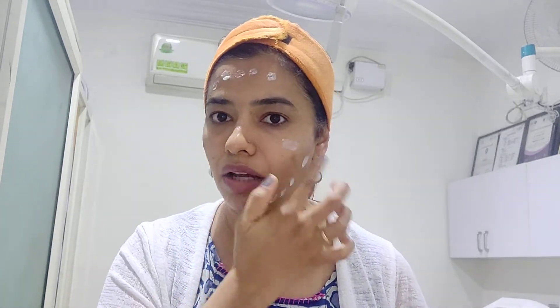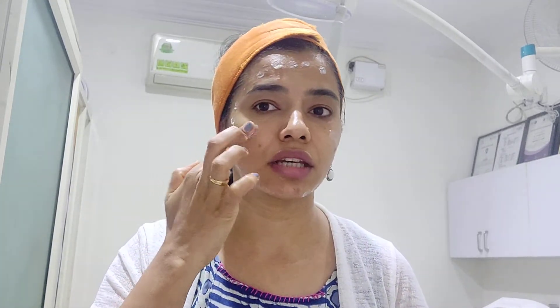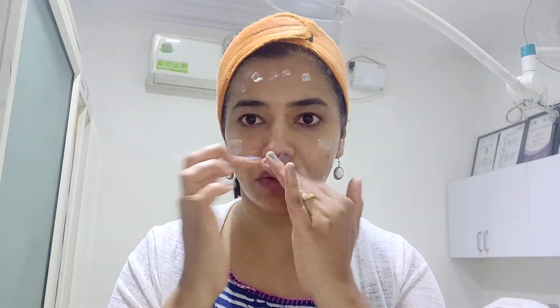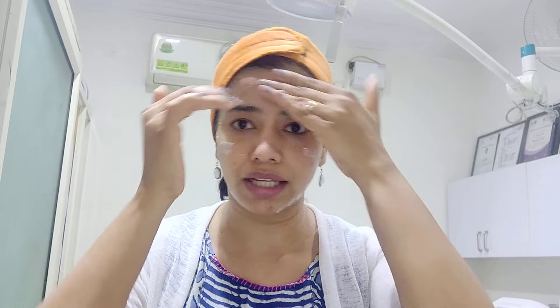Starting sunscreen from the forehead, then applying on my jawline, then on the cheekbones, and lastly on the nose. Then start spreading it all over gently using two to three fingertips. Do not use your palm because the sunscreen gets wasted — just use your fingertips.